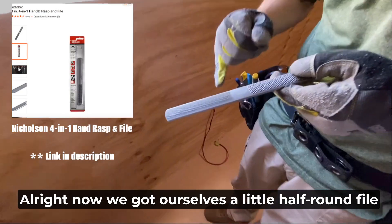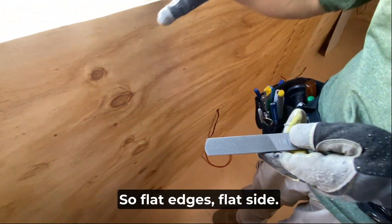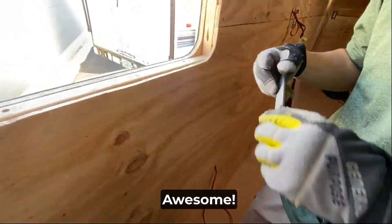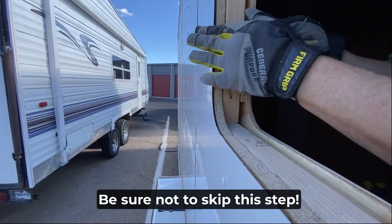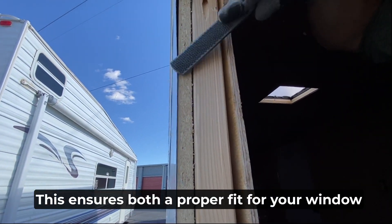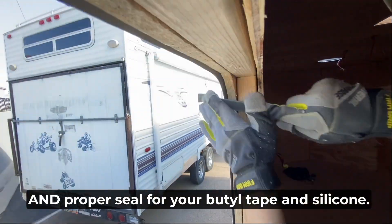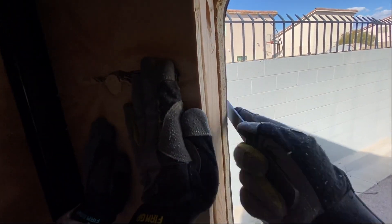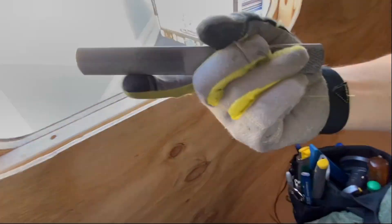We got a half-round file and flat file. For flat edges use the flat side; for corners use the round side. Be sure not to skip this step — this ensures both a proper fit for your window and a proper seal for your butyl tape and silicone.